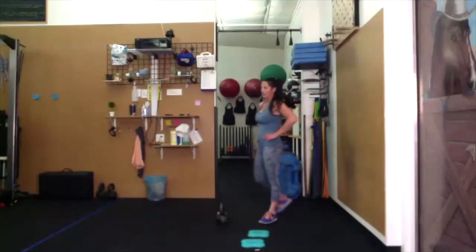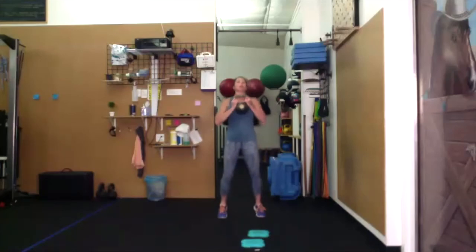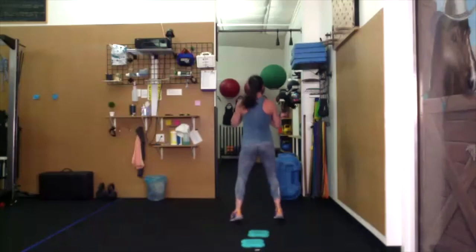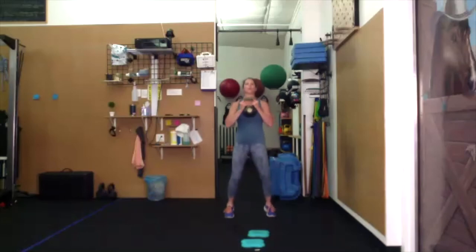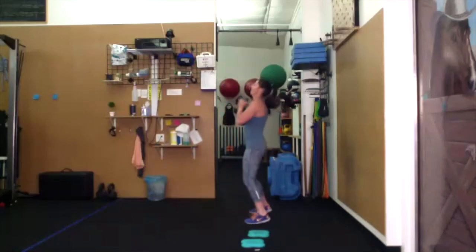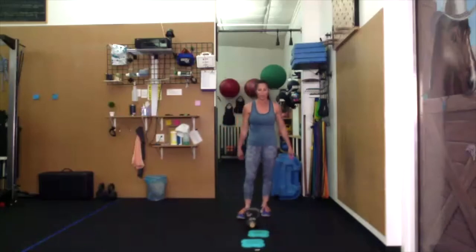Bring your weight up and this time we're going to turn ninety degrees. Turn, come the way up. Turn. Turn. A little around the world and a little squat.